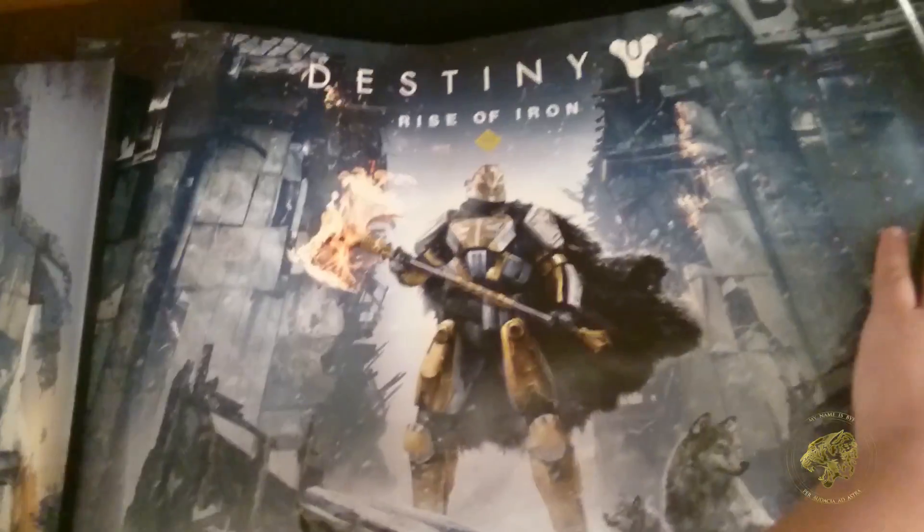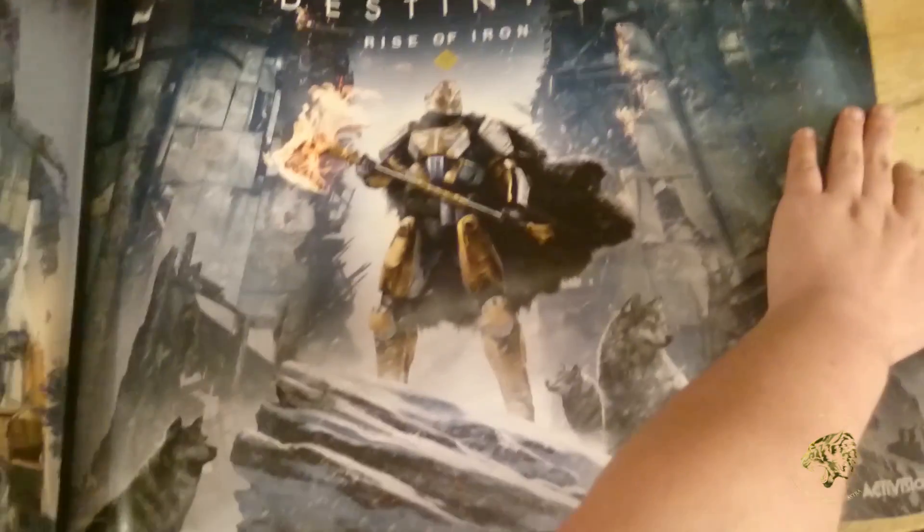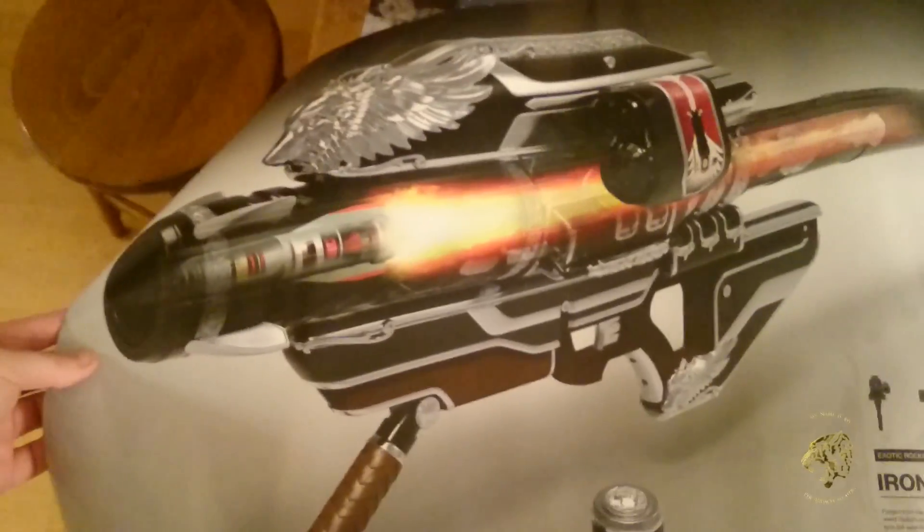And finally, this is a poster. If I recognize that... that's probably an Iron Yalohorn. Let's go ahead and unroll this just to make sure. On one side, Rise of Iron — all that good swag. On the other side, hello beautiful. My oh my, it's been a long time. Iron Yalohorn.